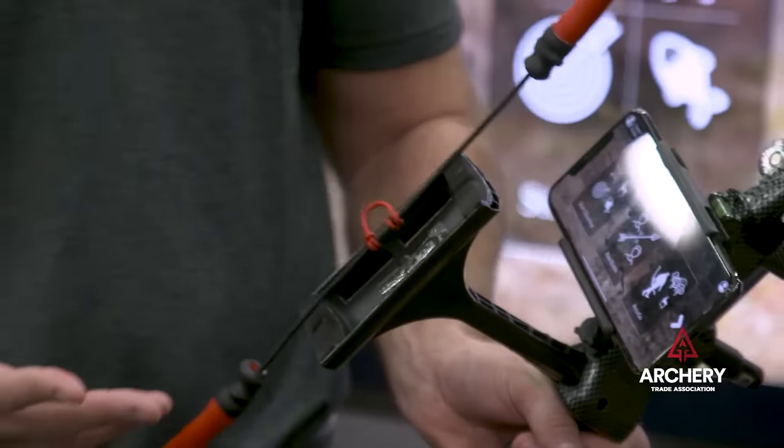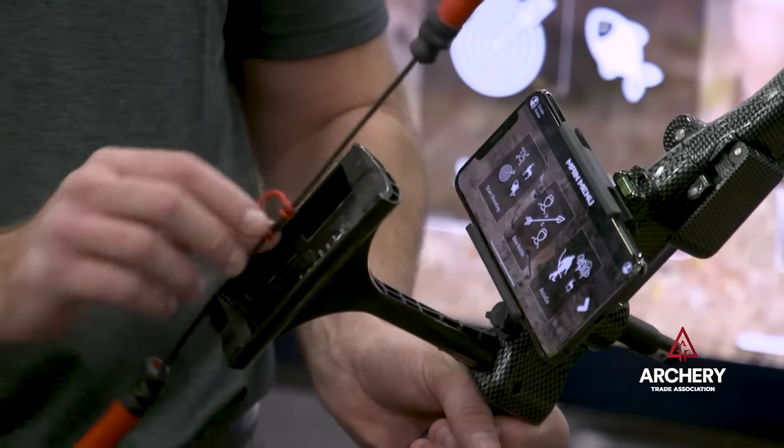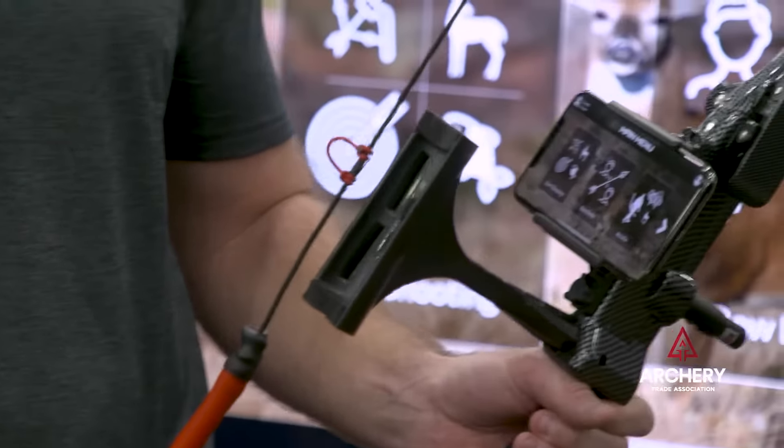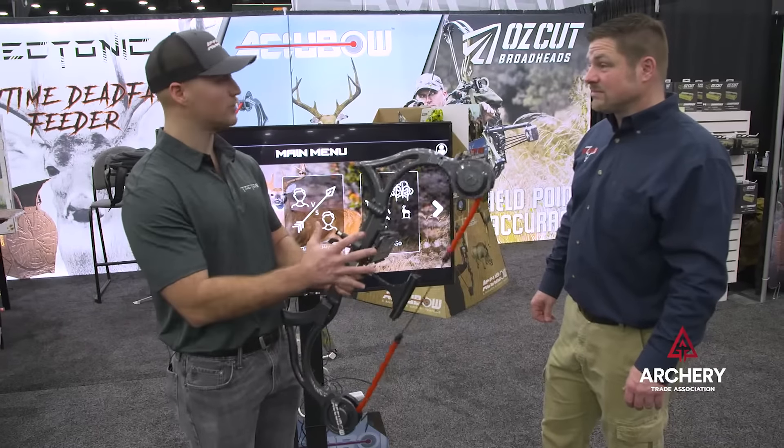With the all-new AccuBow 2.0, this is our most advanced model. We've got the real center bowstring with the real D-loop attachment, so you can shoot with your release and practice good mechanics. It's collapsible, so you can fold it up, put it in a backpack, and travel with it very easily.